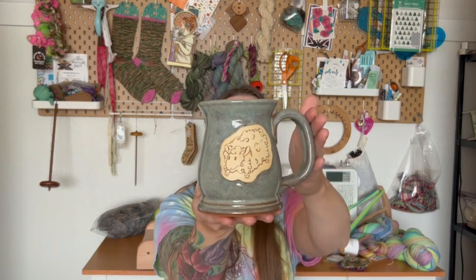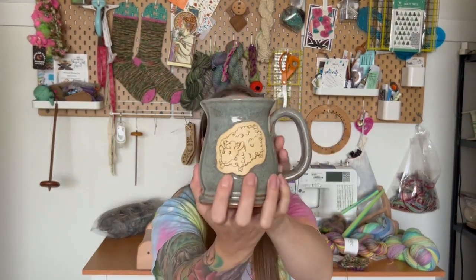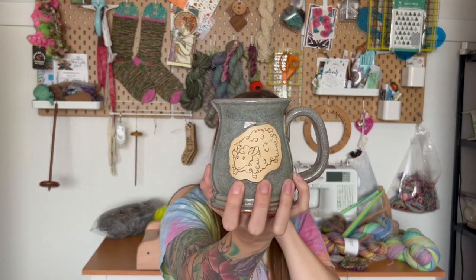I also got a mug from Fossil Fibers. It's a hand-thrown mug and it has a little sheep shape on it — really cute. I love the little sheep.